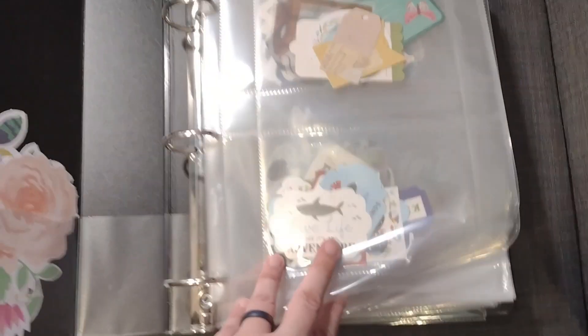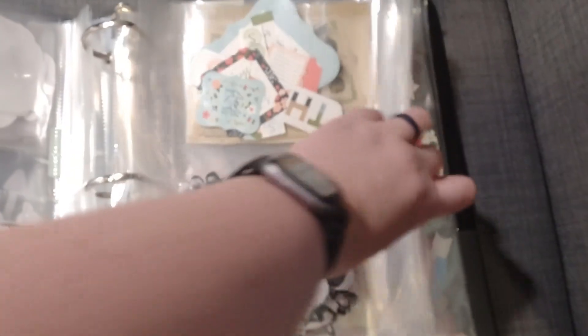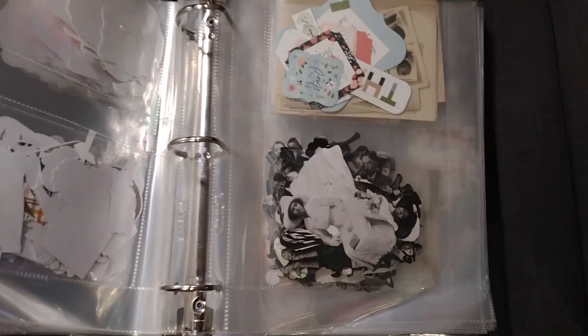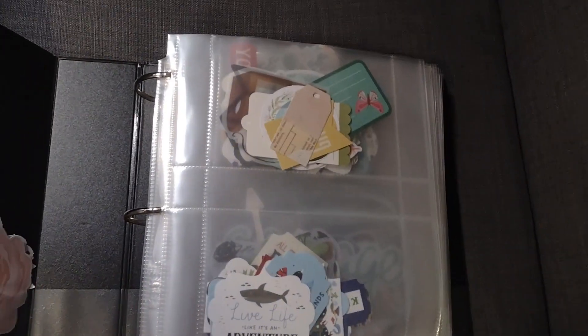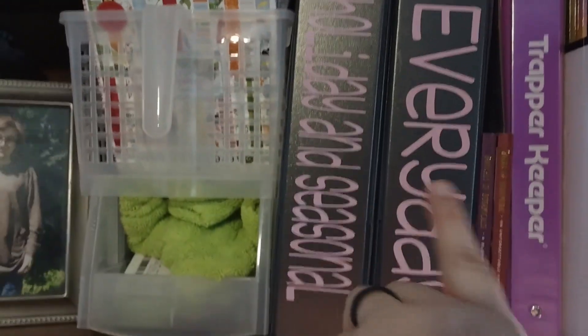Let me show you quickly. These are photo sleeves, and the smaller pieces go in baseball card sleeves — there's some Tim Holtz in there. That's how I store all of my ephemera. This one is everyday, and then this is holiday and seasonal. This one has digitals in it, and there are some coloring books off to the side. And this is my light board — it's a very cheap one but it works great.